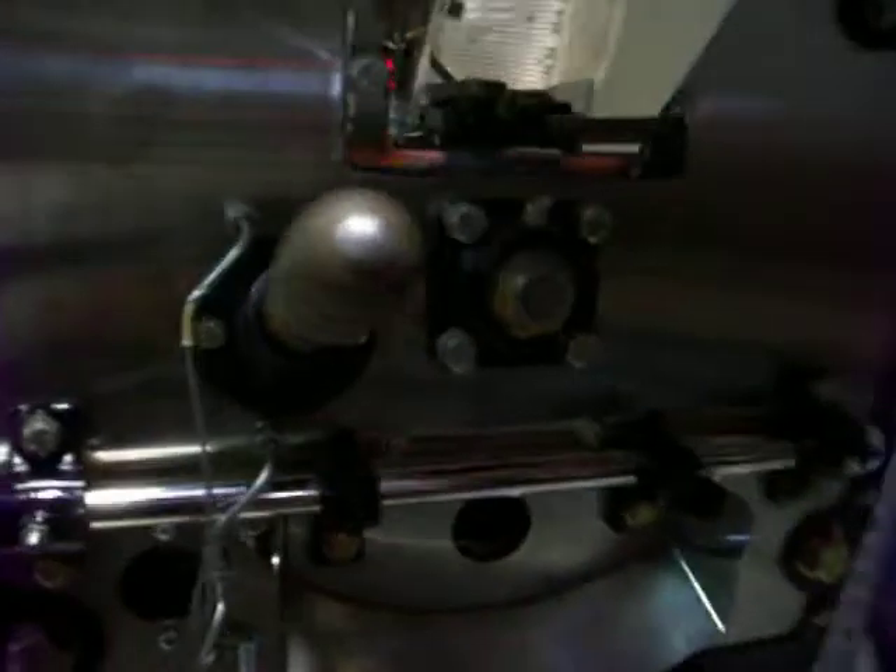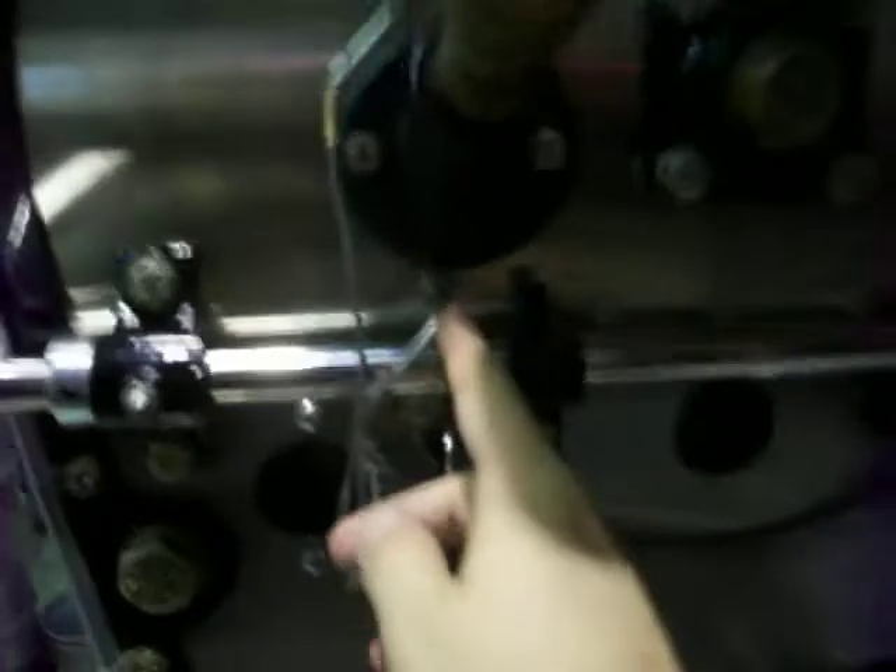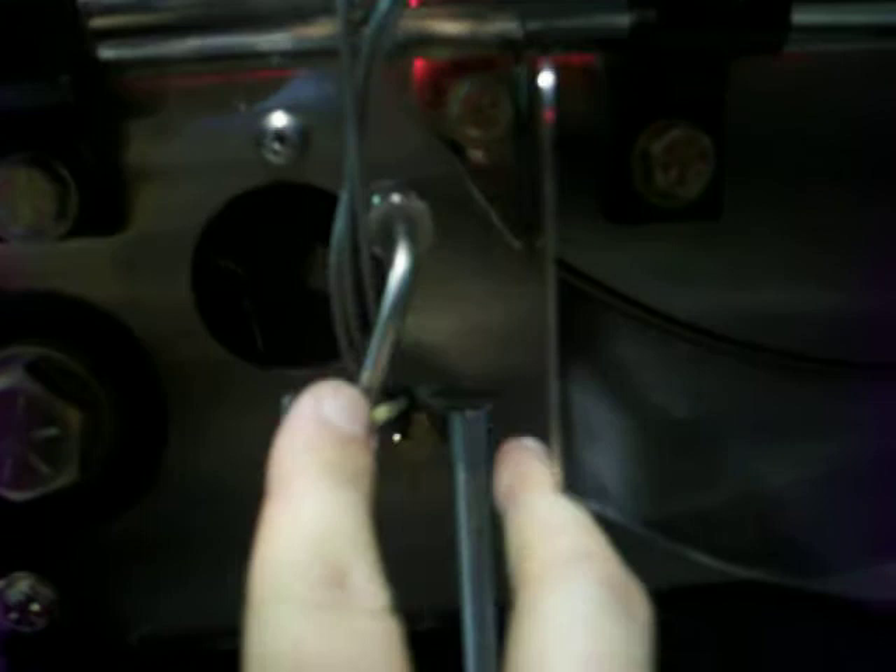So this is the coffee roaster, and this is the original thermocouple that we had in the roaster. Another one was added up here in the drum, and we added one for the heat source for the burner.